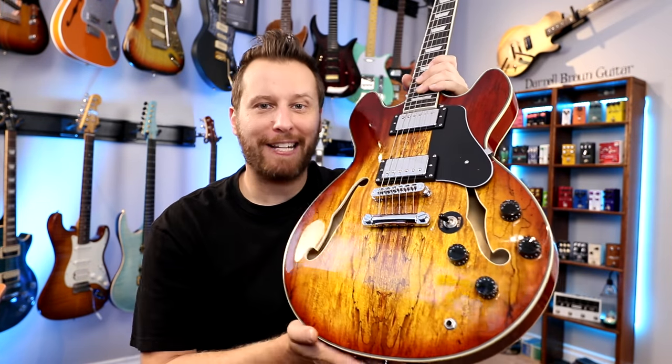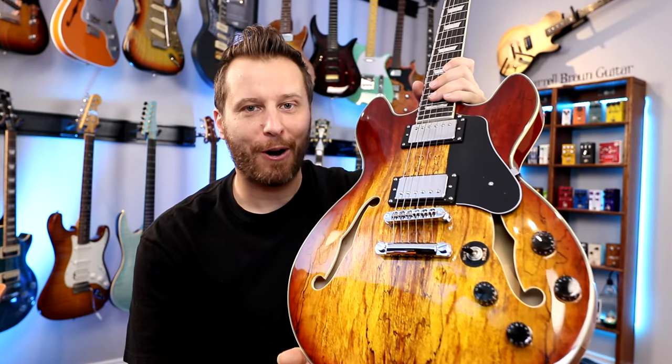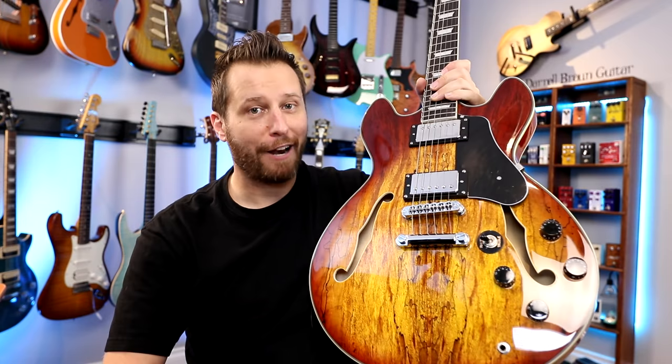Hey guys, welcome back to the channel. Hope you're having a fantastic day today. We've got another entry in our affordable guitar series. As you guys know, this is a long-running series on the channel, and today we're looking at a Firefly.